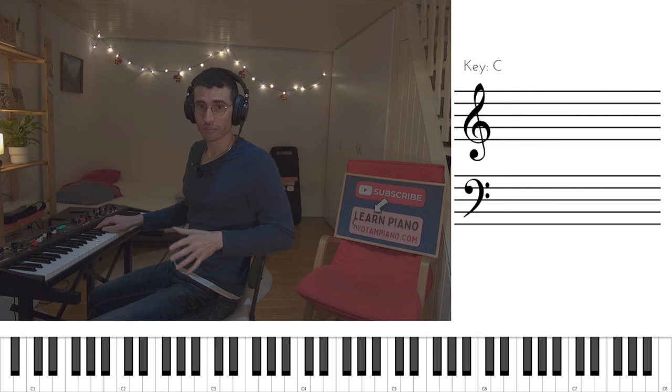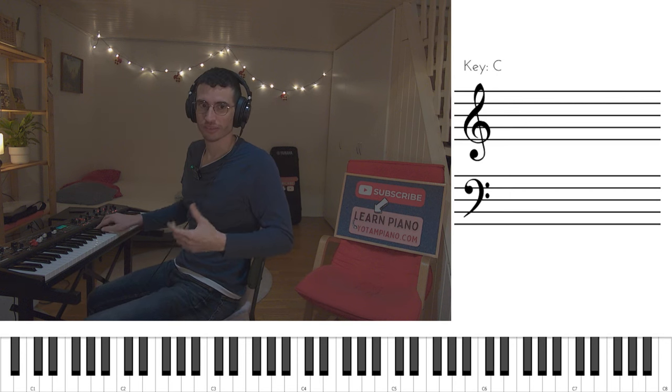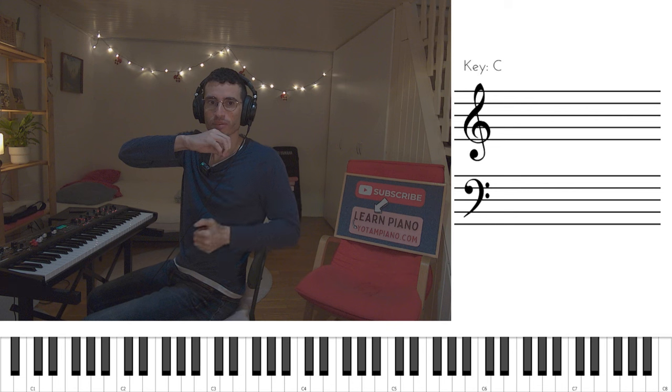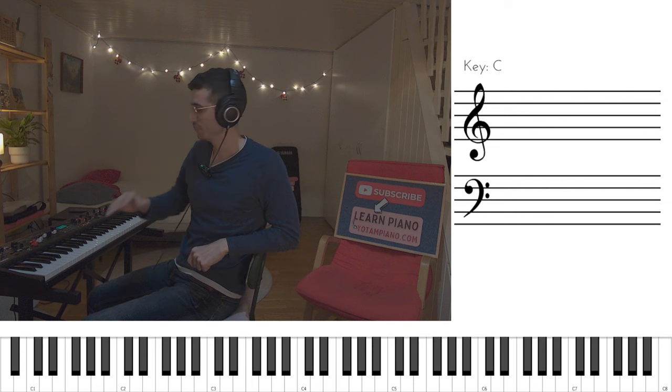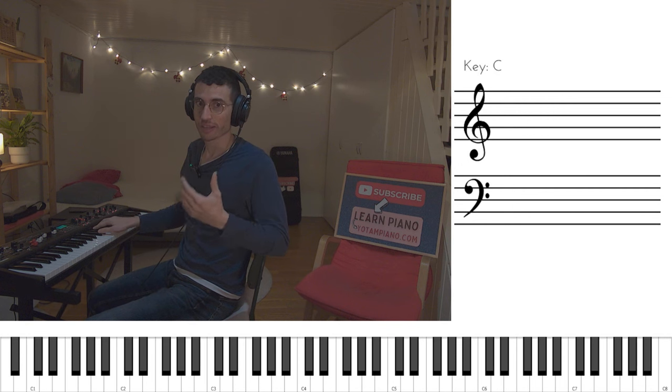One last thing to keep in mind about playing this: usually as classical pianists, you want to have your hand like a mountain with this point as the top of the mountain. But when playing funk, we need our hands a little bit flatter. So we're not playing Chopin, we're playing funk. So both hands together may sound like this.